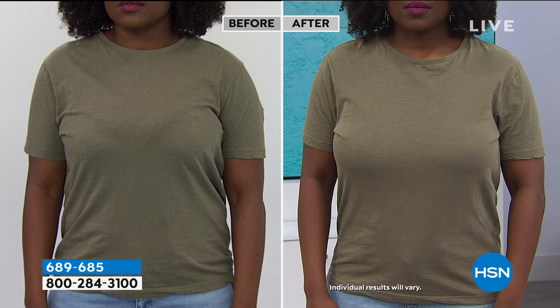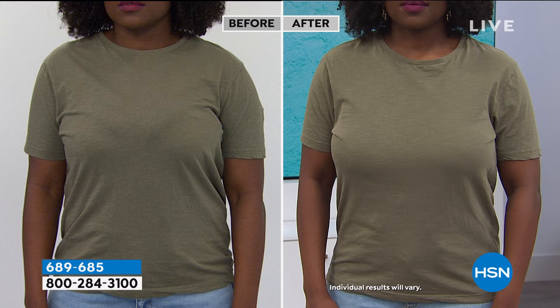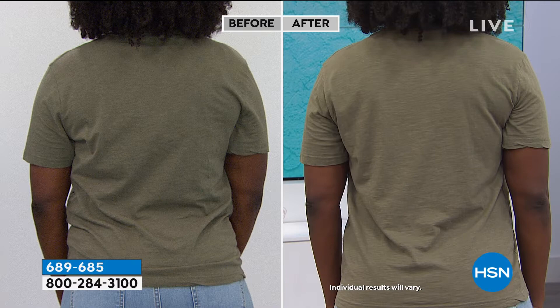Look at her before picture — you can see that in the before, the bra is digging in, so it's creating lumps over her breast. And in the after she's got a nice — I know Hope's got a beautiful larger bust line — but look how she's smooth, projected forward. You can't even see where the bra starts and stops. Even though there's lace, you can't see that lace. She's smooth in the back. There's no digging in, there's no bra bulge, just more of a slender look.